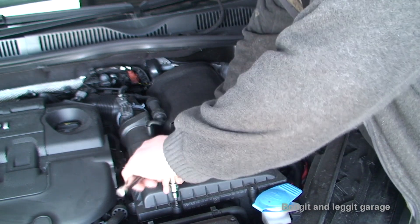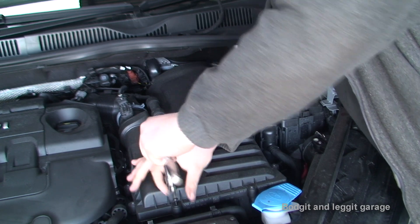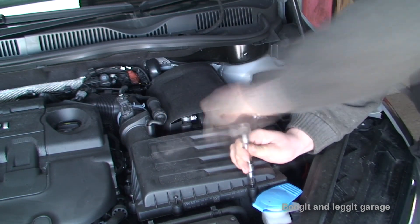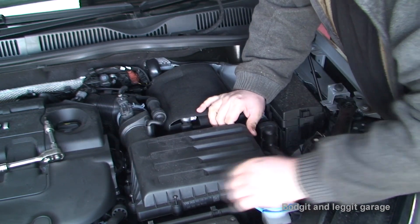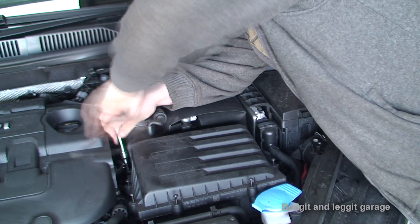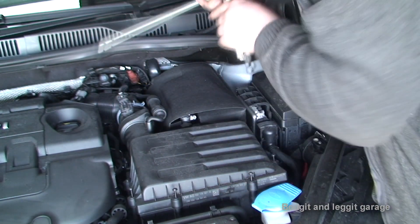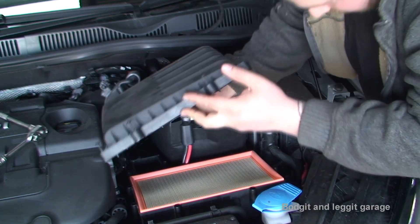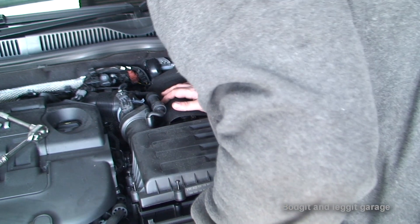Now we can move to the air filter. The engine is still nice and warm so I'll still be able to drain the oil. Normally I would have done that first but I just want to get these off before I get it on the lift properly. There are six T25 bolts on this as well — the same as the other ones — and there's actually two more just hiding down here. So we're going to replace that as well.